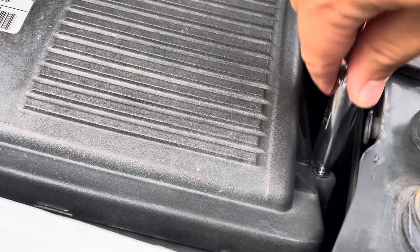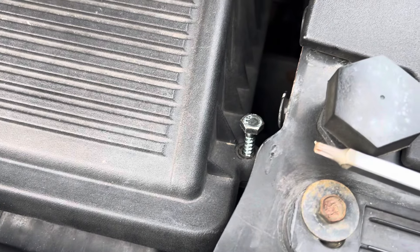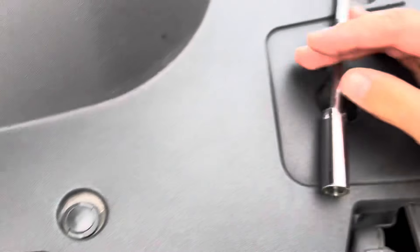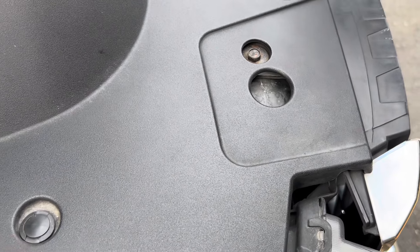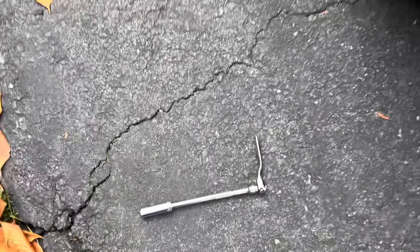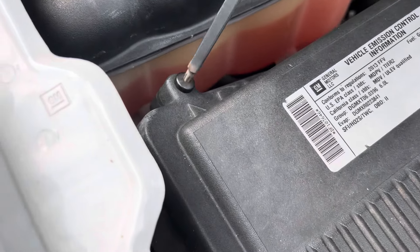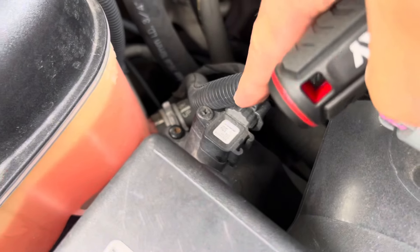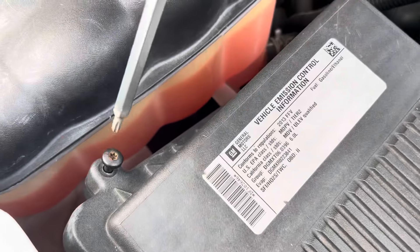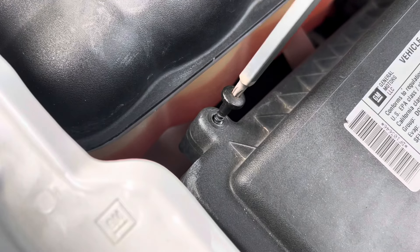Now these screws, you don't actually have to take them all the way out. You just have to separate them from the bottom section, and everything will just slide all over the place. Once you separate all the screws from the bottom half, you can actually just pop the whole thing up. You don't even have to disconnect the MAP sensor or anything like that. There's actually another sensor here too.